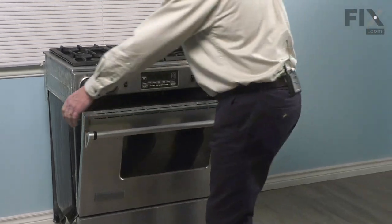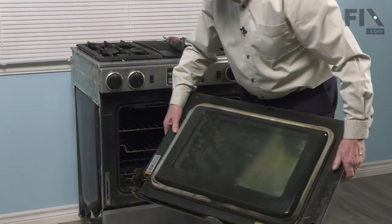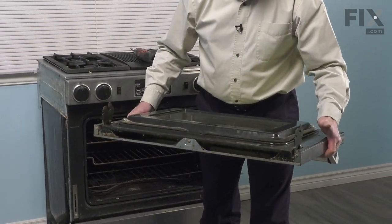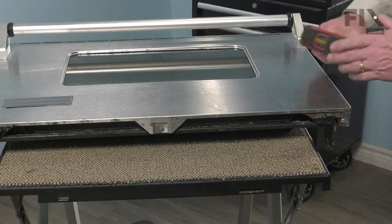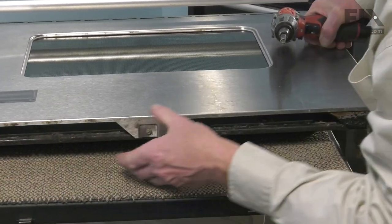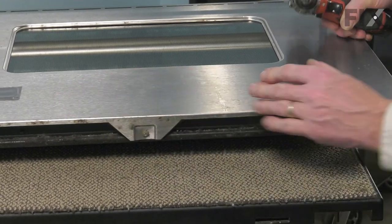At this point, we can lift the door up and out of the oven body, and then we're going to set that on a suitable work surface so we can change out that part. Now we've laid the door face down on that work surface. Our next step will be to remove these three screws across the bottom of the door that help secure the outer panel to the door body.